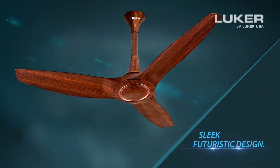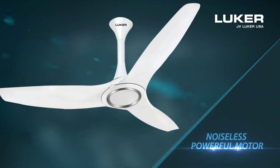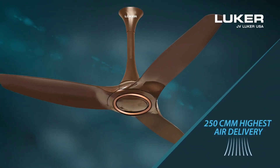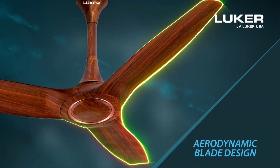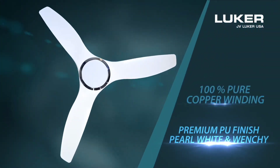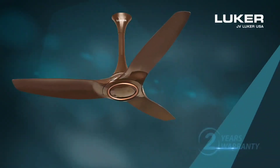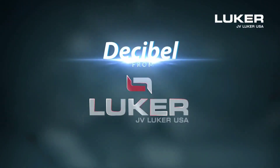Sleek and Futuristic Design. Noiseless and Powerful Motor. Highest Air Delivery. Aerodynamic Blade Design, 100% Pure Copper Winding, Premium PU Finish in Pearl White and Beige. 2 Year Warranty Assurance. Decibel Ranger